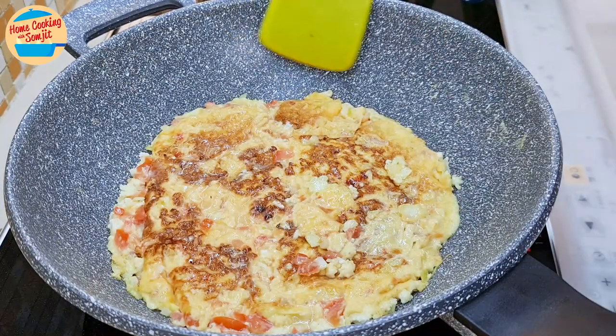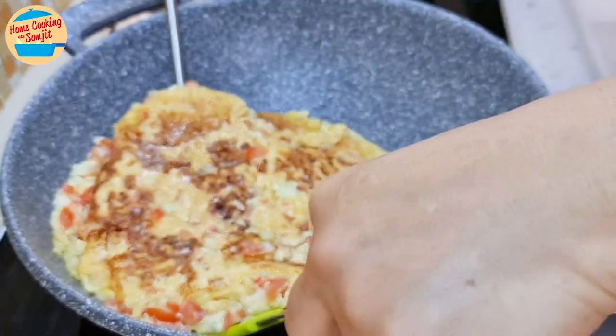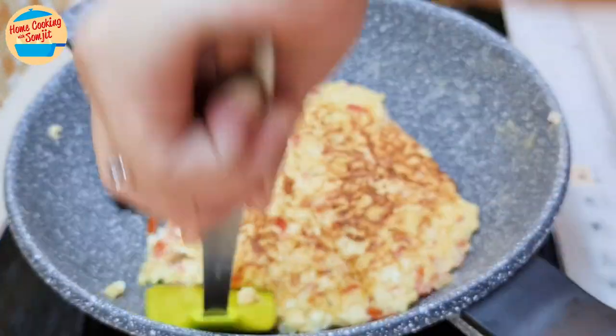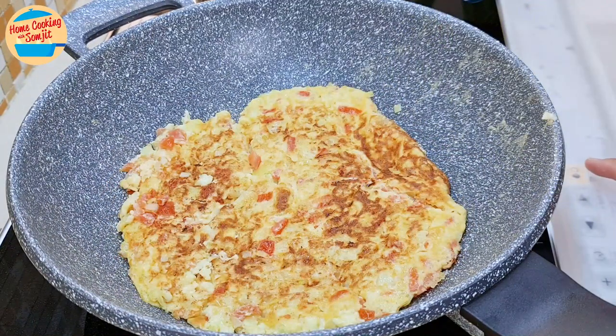After 4 minutes, check the bottom of the omelette. It's almost as brown as the top. Flip it again with 2 spatulas. Let it cook for another 1 minute on this side as well. After 1 minute, the cauliflower omelette is done. Switch off the heat.